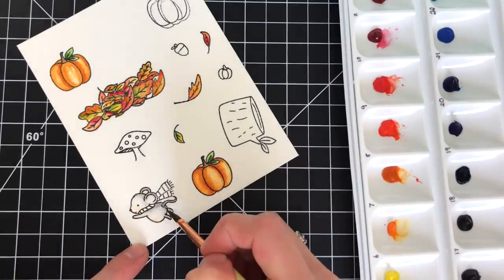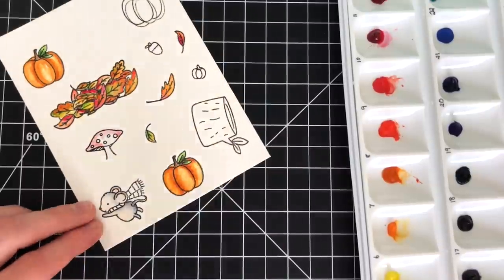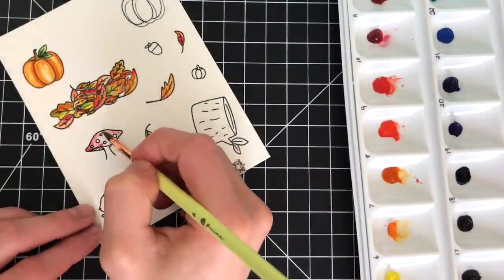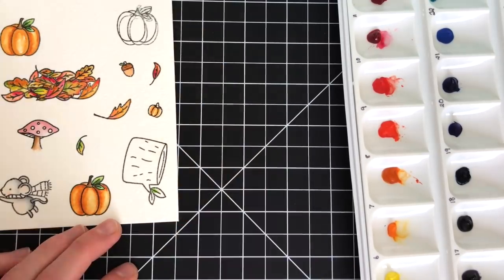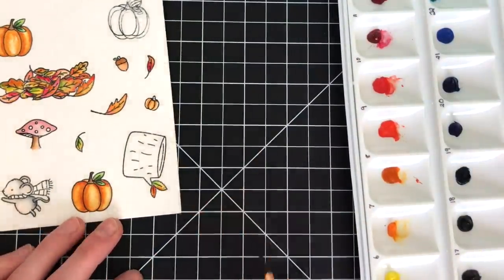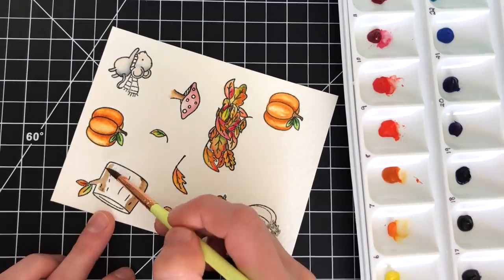There are a bunch of really cute images in this set including a little mushroom, which I added some red shading onto. I also really love the cute tiny pumpkin — for that I used a yellow color, I believe it was gamboge yellow, and also a gorgeous Daniel Smith orangeish-reddish tone which is really interesting because it almost has different tones of colors in it. I don't remember the name of it but I'll have it linked in the video description below.